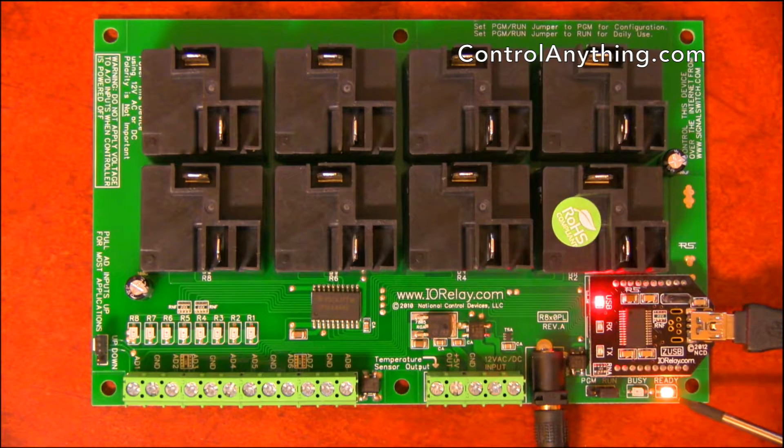Here we've got busy ready LEDs. The busy ready LEDs indicate the status of the onboard processor. Normally the processor is in ready mode. However, when a command is received and being processed, this LED will switch over to busy mode and then return back to ready once it's complete. This LED typically flashes very quickly.